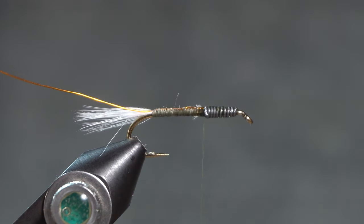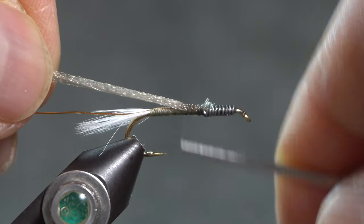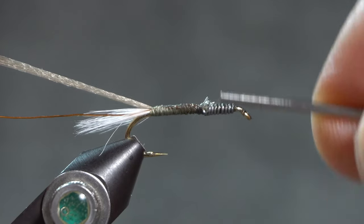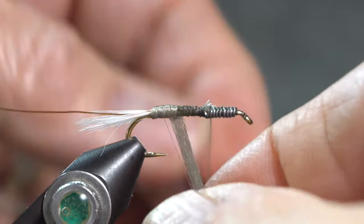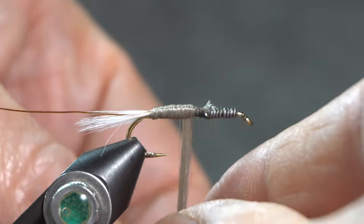The instructions call for dubbing, but I don't have any super fine dubbing — the dubbing I have has a lot of guard hair in it and it's pretty buggy. So instead of dubbing I'm going to use some antron yarn and tie that in up here where the thorax will connect to the abdomen. I'll wrap smoothly along the antron all the way back to the tail, then take my thread back up to the thorax and wrap the antron to create a nice smooth, even body. It can taper a little as I come up, but what I'm really working for is that smooth, even body.